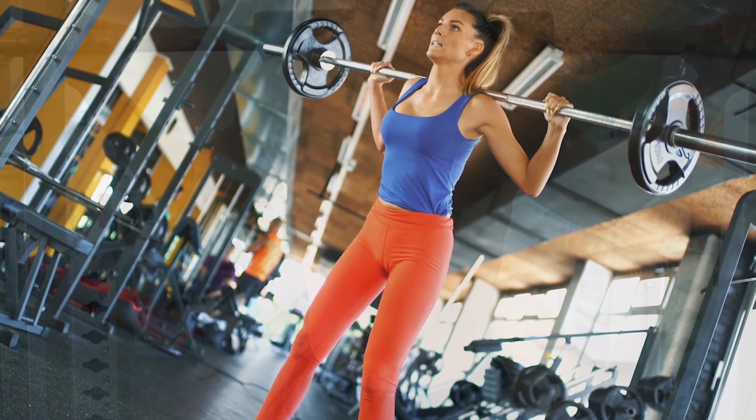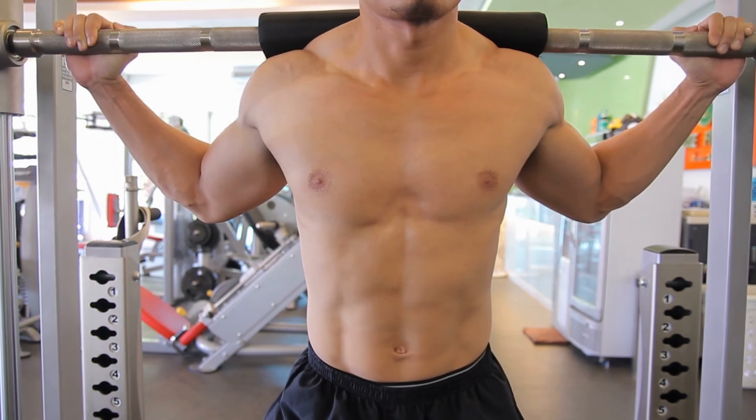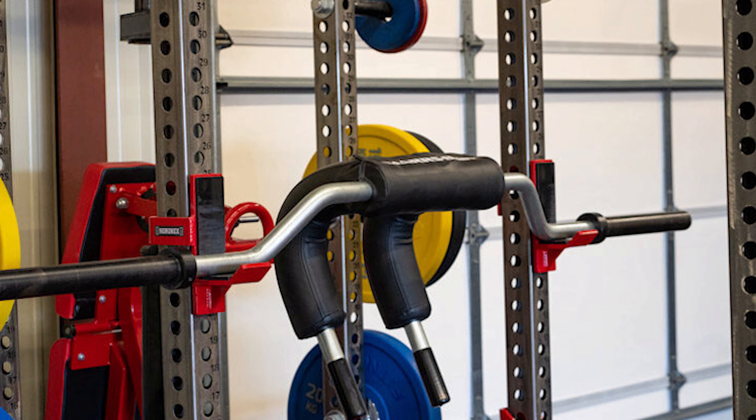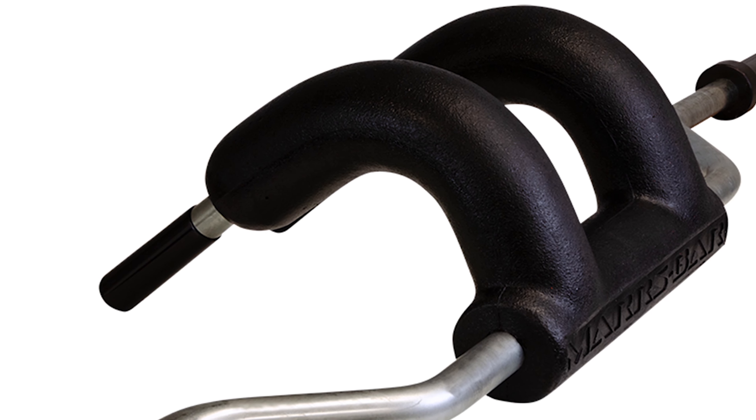What's up guys, today's video is on the best safety squat bar. Through extensive research and testing, I've put together a list of options that'll meet the needs of different types of buyers. So whether it's price, performance, or particular use, we've got you covered. For more information on the products, like the video, comment, and don't forget to subscribe. Now let's get started.